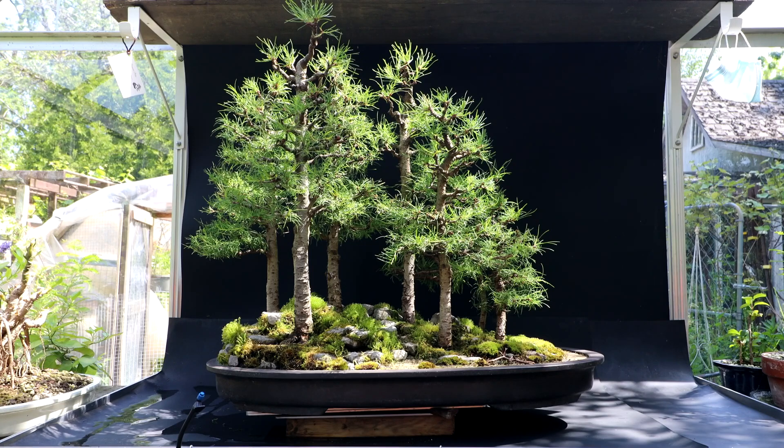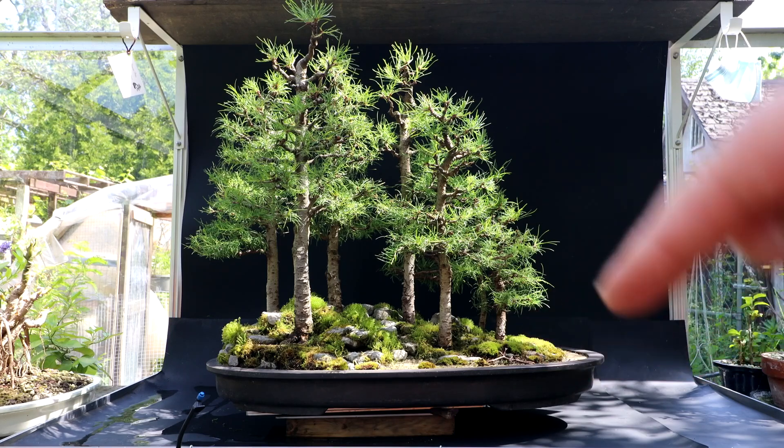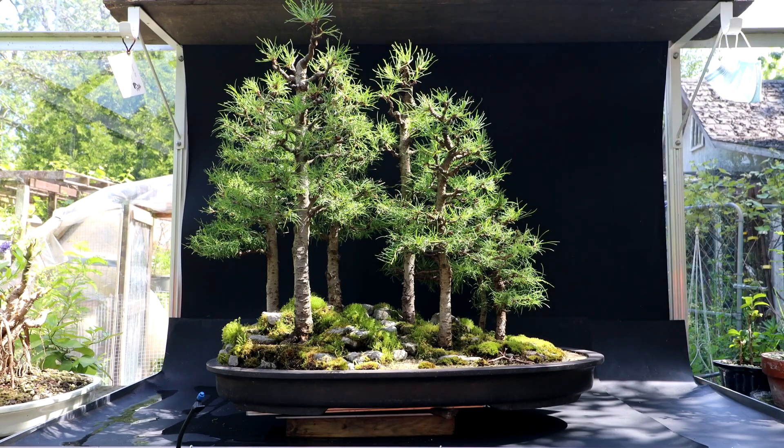I think a little more space on that side would improve it. It's possible a rectangular pot would look good — it's hard to say. The composition, if you view it from the top, suits an oval. But sometimes with oval shaped trees a square pot looks better because it provides a bit of contrast and would also give a little more room for the landscape, with more of an expanse on the corners. So a larger rectangular pot is a possibility.